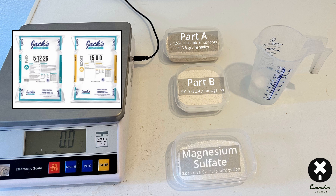Part C is epsom salts — magnesium sulfate — which you can buy anywhere, like Rite Aid or online. Get the nice clean epsom salts. It's super cheap but gives you all the magnesium and sulfur you need to make beautiful flower. Add it at 1.2 grams per gallon of water. I pretty much keep it right there at 1.2 grams per gallon throughout the entire flowering cycle, since I grow in Rockwool and like to have all those nutrients available all the time.